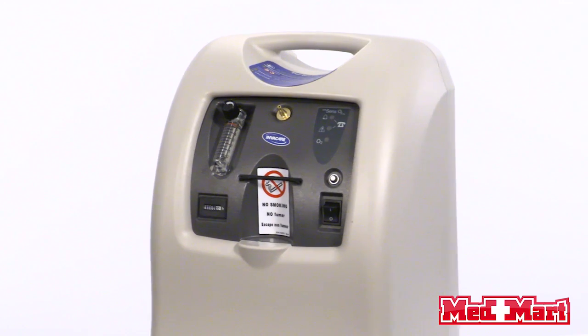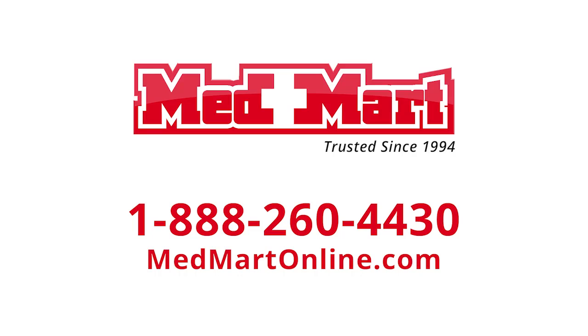This machine also has a three-year, 26,000-hour warranty. If you need any more information about the Invacare Perfecto 2 concentrator, give one of our customer service representatives a call here at MedMart.